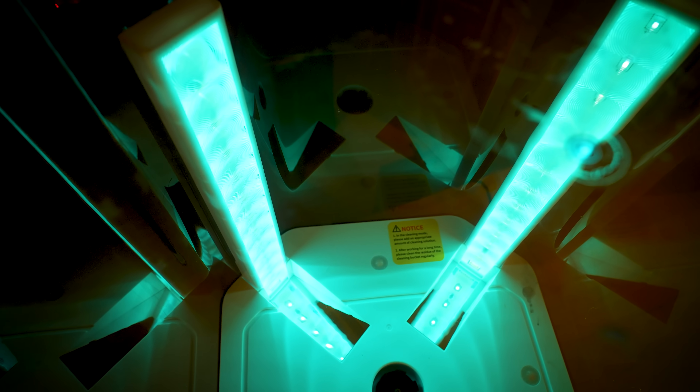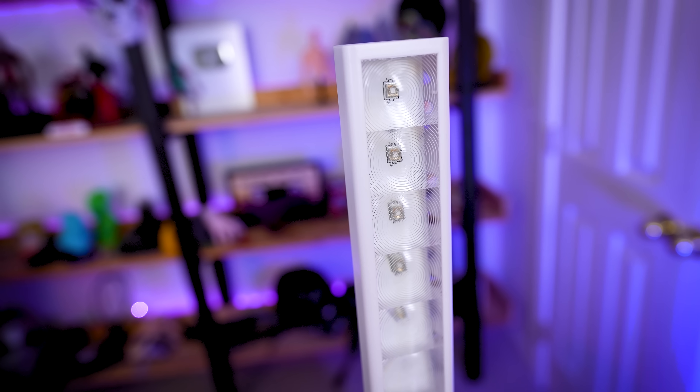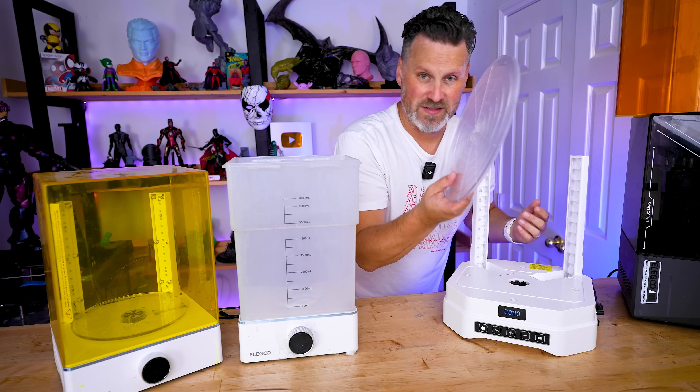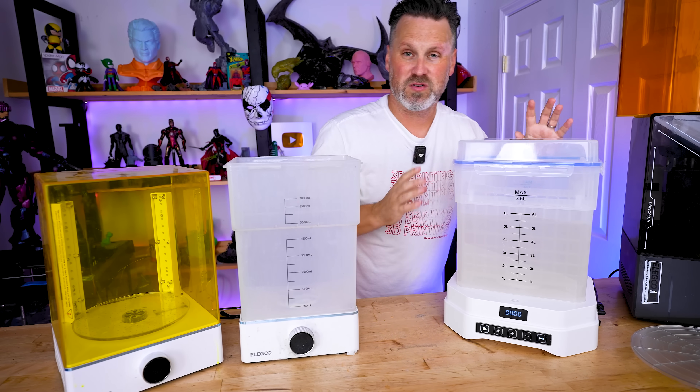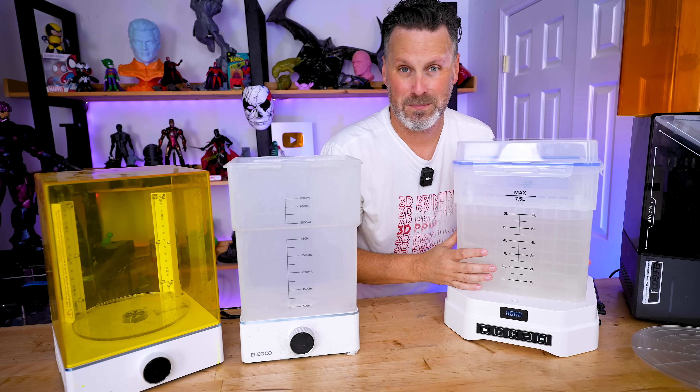There are also these little reflective light channels here covering the actual UV lights. I honestly don't know exactly what that does, but so far everything's been curing beautifully with this new unit. When you're not needing to cure your prints, all you do is take this tray off and then insert the actual cleaning tank, which slots perfectly into place and is held in by some magnets.